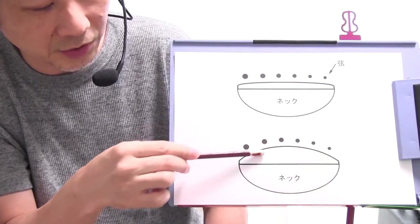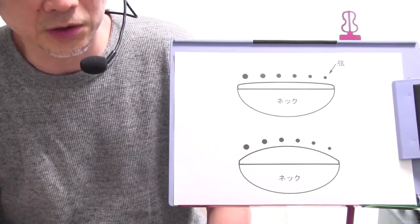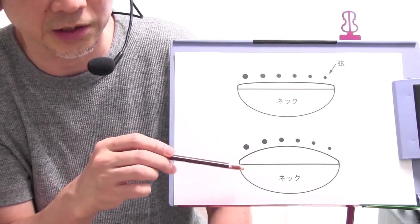下の断面はちょっと極端に書いたんですが、指板の表面が非常にRがきつい、カーブがきつい感じに書いております。同じように上に弦が載っていますね。こんな極端にカーブしているエレキギターというのはなかなかないと思うんですけれどもちょっと極端に書いてみました。